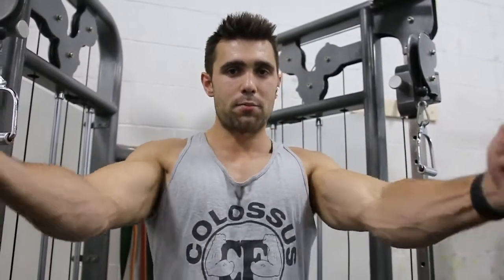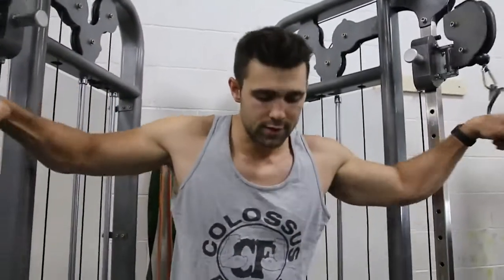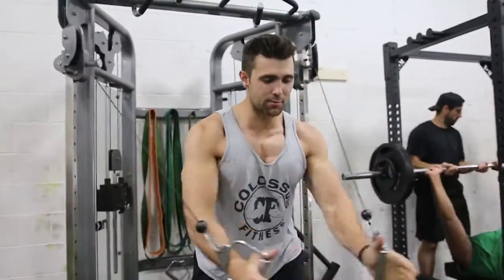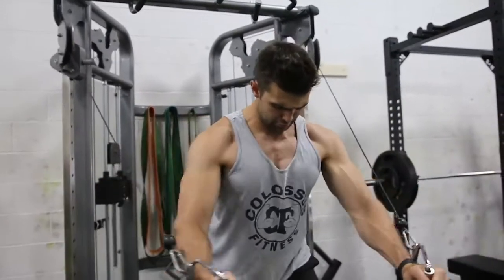A mistake a lot of people make is they'll try and squeeze their hands together — and that's all well and good, but you can see I'm squeezing my bicep more when I do that. Instead, you want to imagine pulling your elbows together and squeezing through the chest. I'll show you the difference: the first gives a decent chest contraction, but when I focus on the elbows, I can really squeeze that chest.